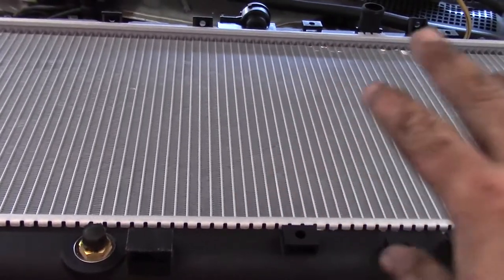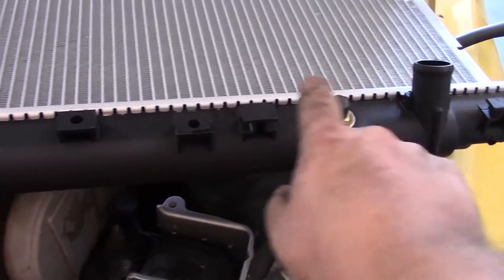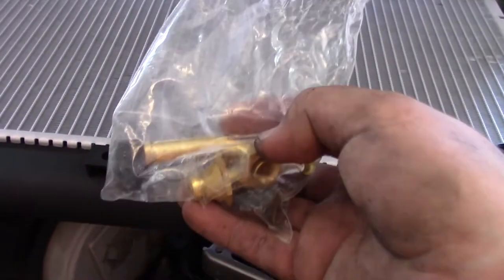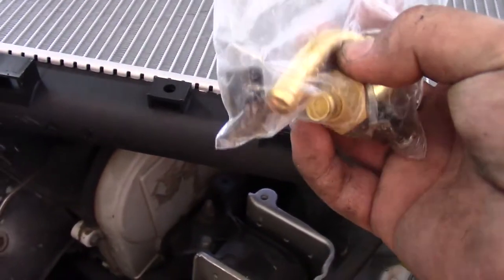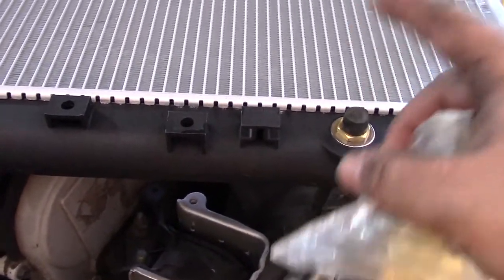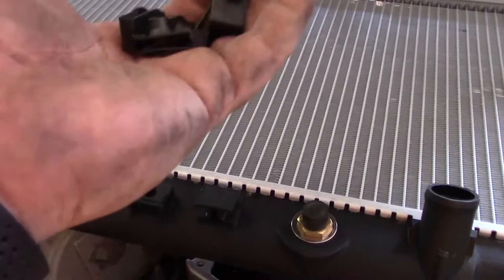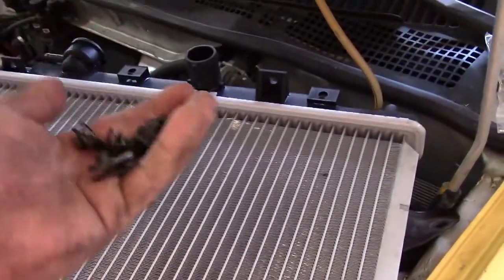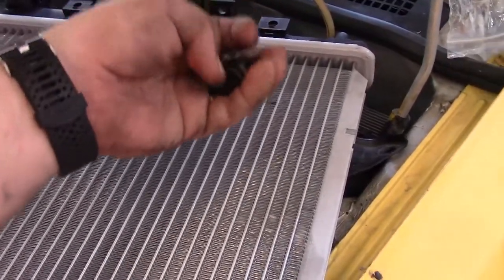The new radiator is laid out where it's accessible. One quick note: if you have an automatic transmission, there are fittings on the bottom of the radiator for the automatic transmission cooler — you would have had to take those hoses off during removal. Being a manual I don't have to worry about that. The kit comes with little brackets or clips that the bolts thread into — install those once the radiator is in the engine bay so you're not trying to hold it in place.